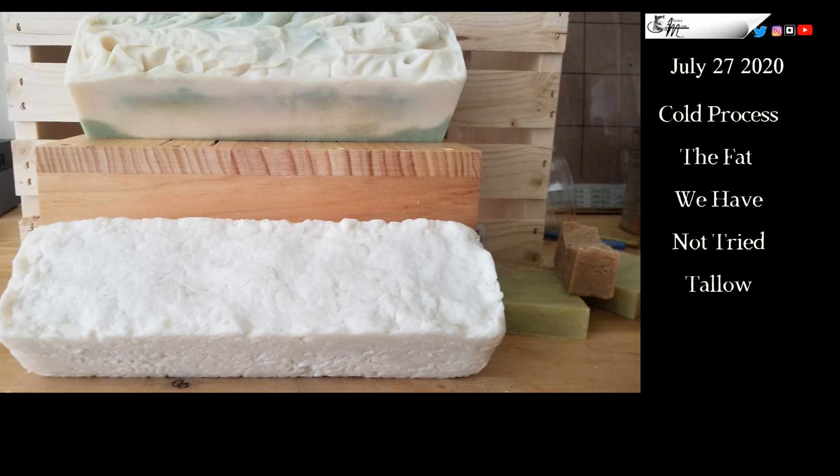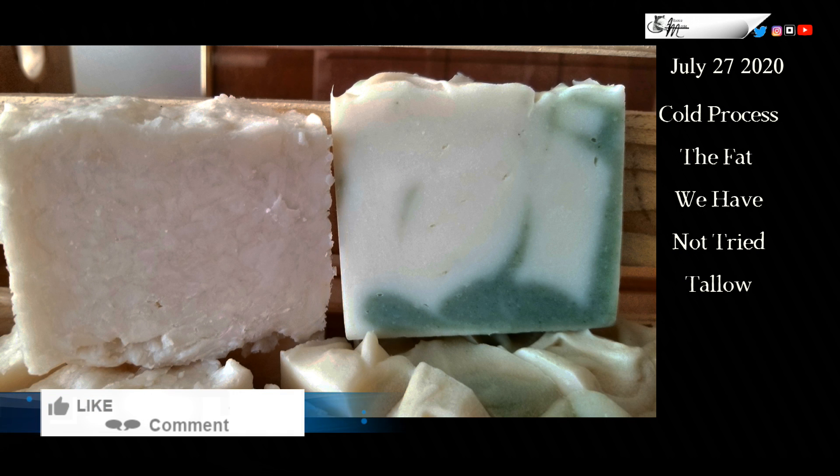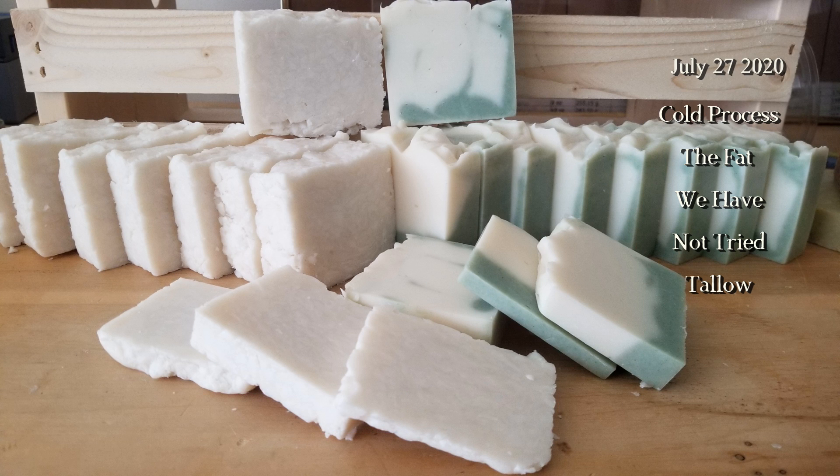I'm going to wrap it up and put it in a warm oven at 170 degrees with the oven turned off. Here it is — the same recipe, two different processes: both hot and cold, and two different fragrances. The plain bar is in fact lavender. I haven't decided whether I'm going to mill it or not — if I do, you'll get an update. I'm very pleased with it. Thanks for stopping by for both episodes — have a great day!